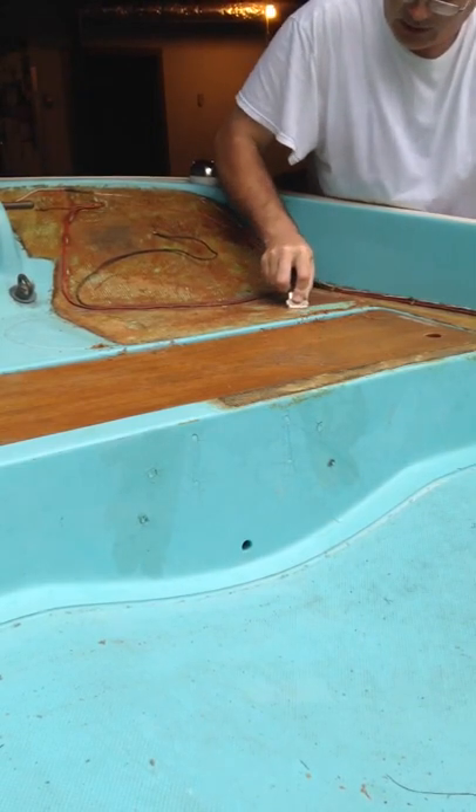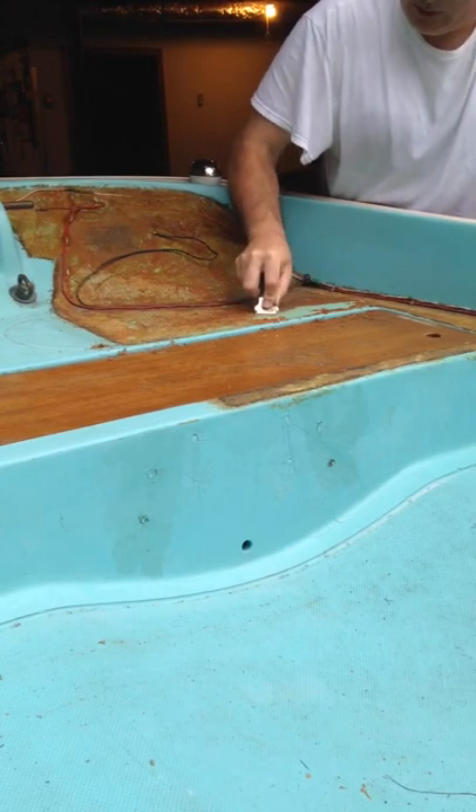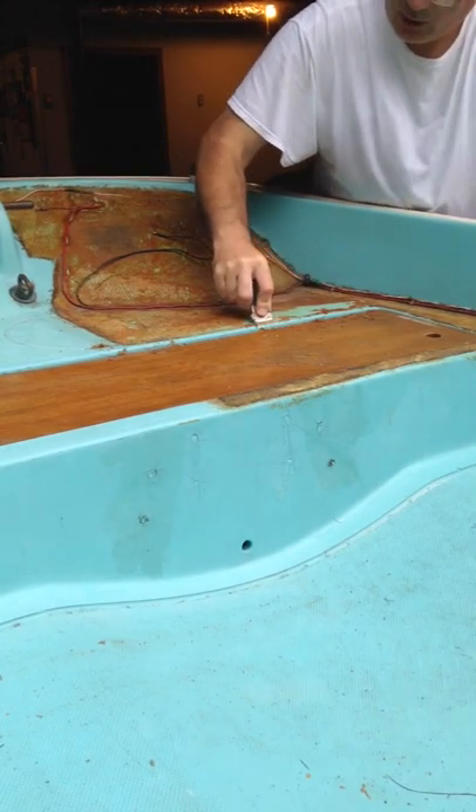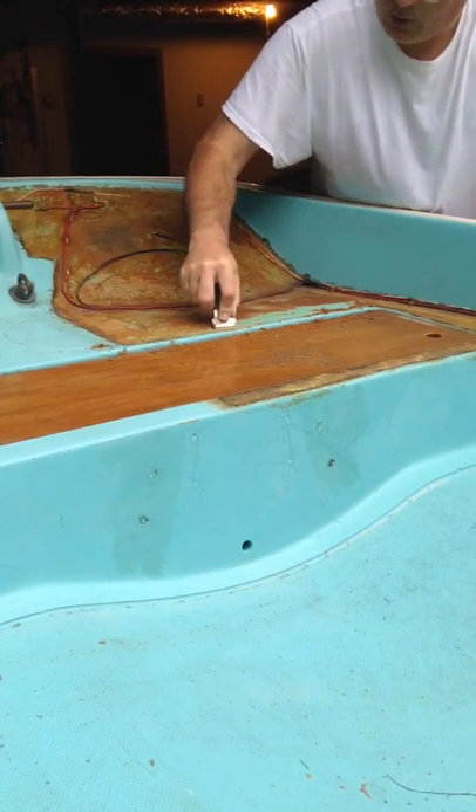Try not to gouge the fiberglass. Then again, this boat needs to be painted anyway, so I'm not too worried about that. It's got a lot of other problems besides a few small gouges.